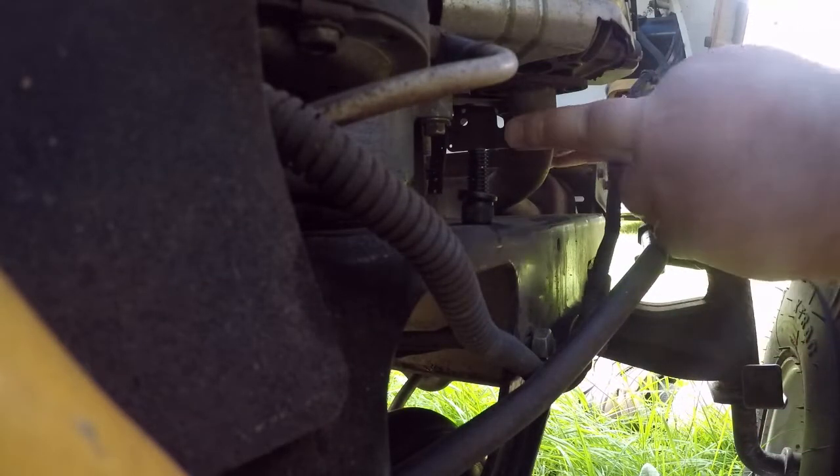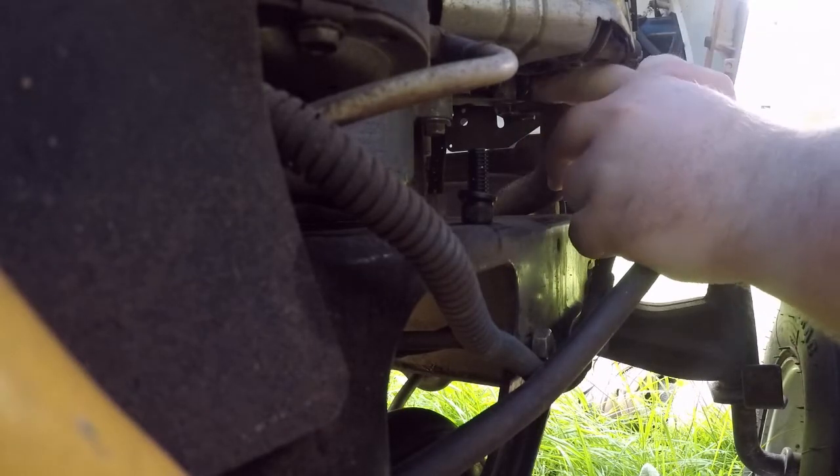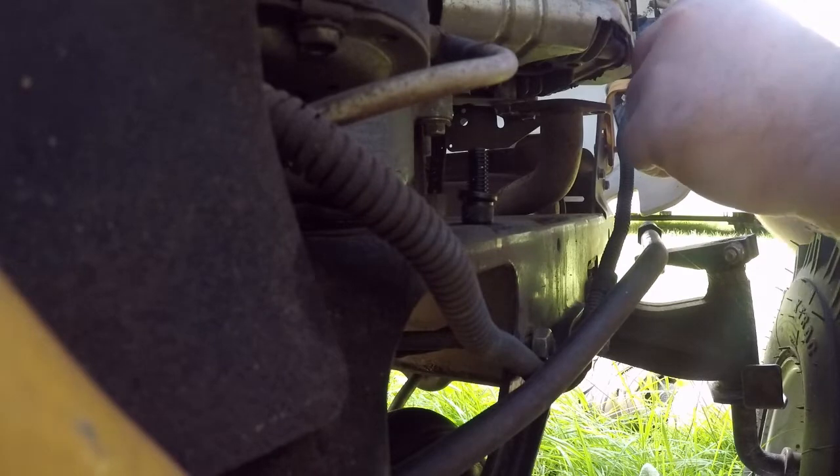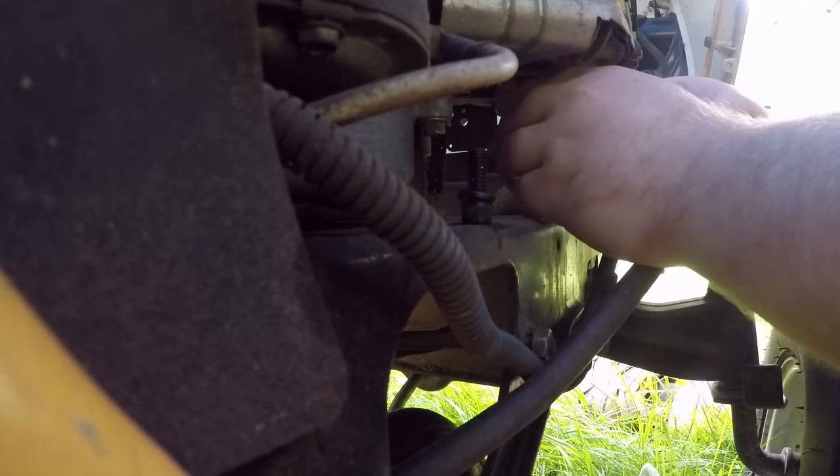Let's see if I screwed up. Oh, nice gasket — which way is this supposed to go? I guess it doesn't really matter.